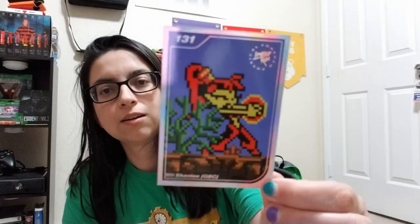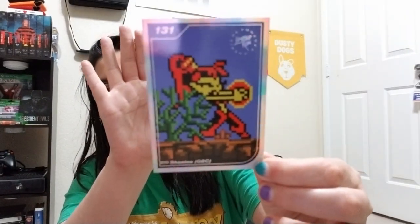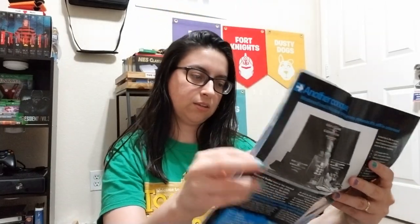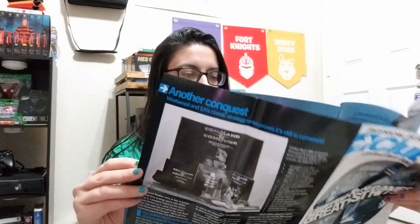So oh, look at this, this is so cute. Okay, so here is the - yeah, okay, so there's the card, that's a cute card. And a magazine - they've been starting to do these magazines now. So boom, it's got Shantae, Limited Run Games. I like the covers so far, everything like that, that's dope.